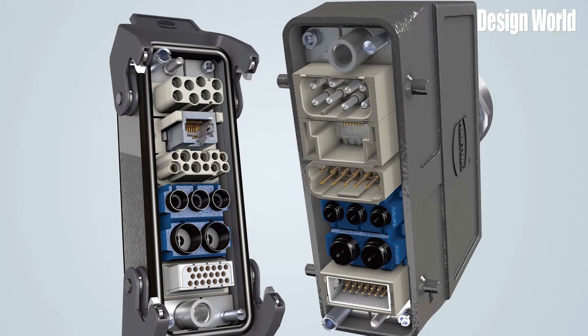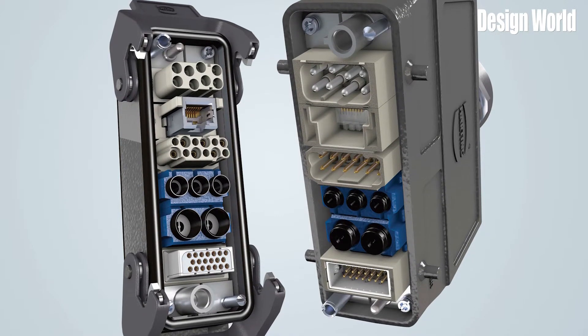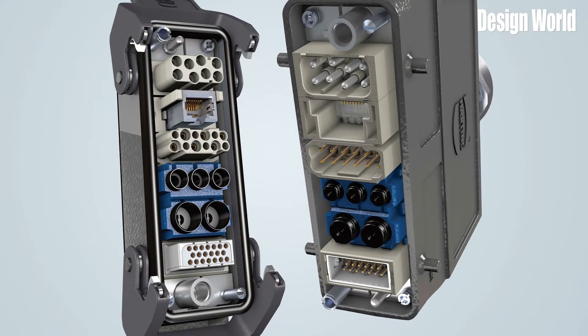They allow for easy customization, giving users the ability to specify standard components to build a connector suited exactly for their application. They are also perfect in small, tight spaces. These connectors are designed to withstand extreme environments such as high and low temperatures, vibration, dirt, humidity, and more.